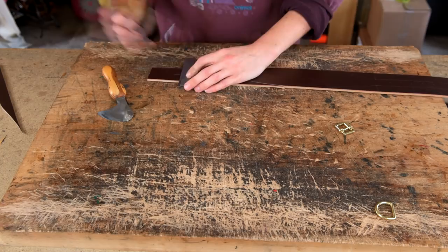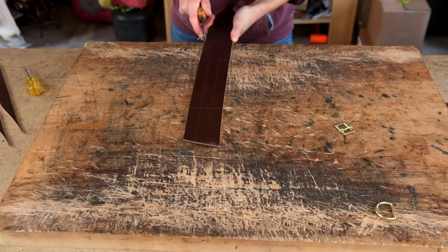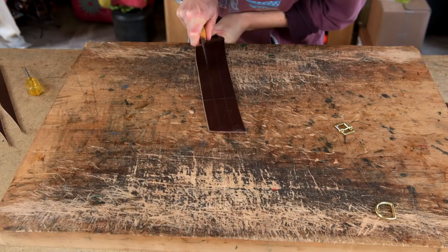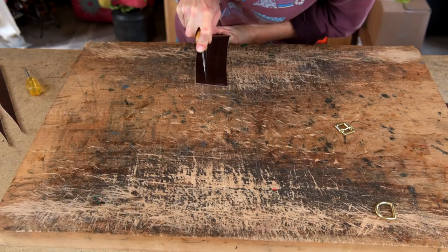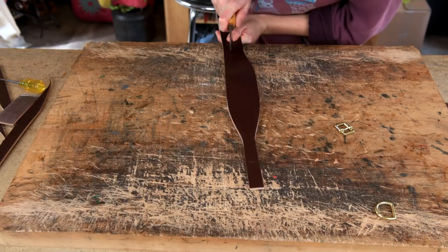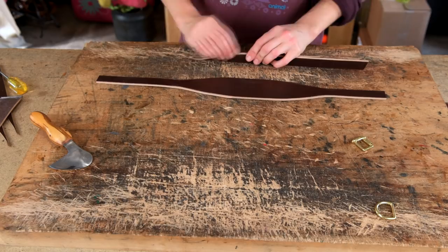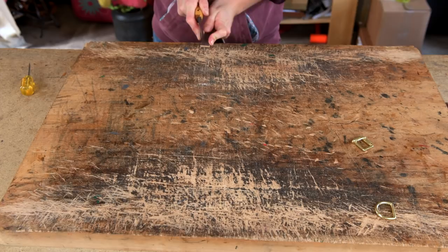You can just cut the buckle ends square. If you weren't going to be padding this, you might want to add about half an inch extra onto the turn end so you can put a nice little egg point on it to make your turn look a bit nice and fancy. Once the collar is all cut out, put an egg point on the point end of the collar.